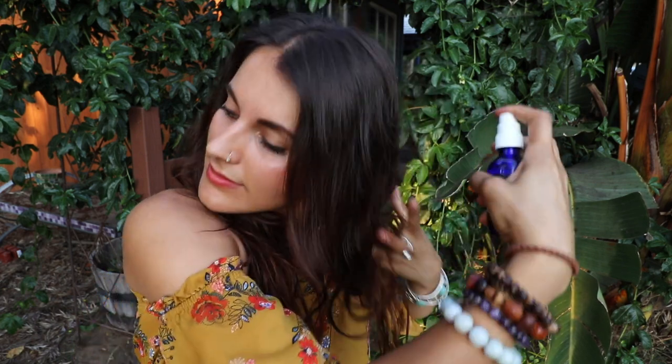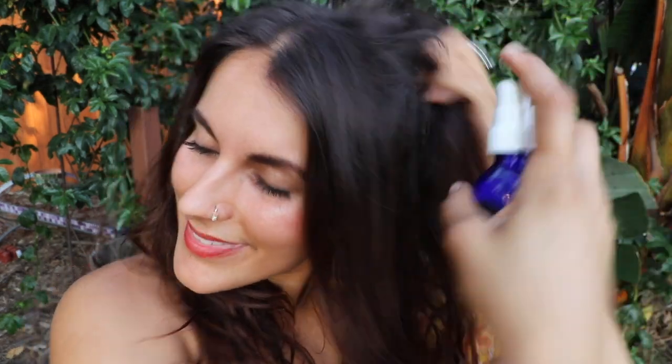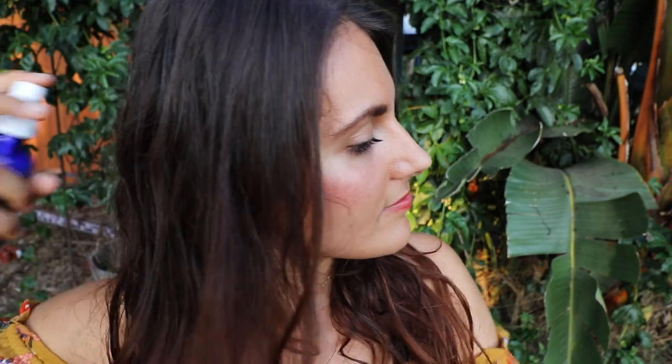If you want your hair to have more body, I would recommend teasing it. I literally just learned this term the other day. I can feel the saltiness on my hair — the salt really helps in drying and shaping your hair. I'm going to get a little bit closer so you guys can see. This is so much fun, I hope I'm not the only one having fun.